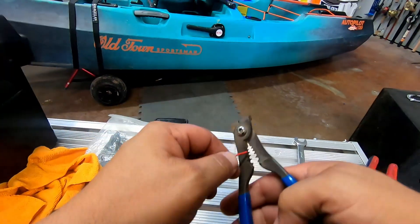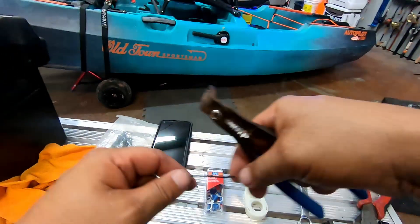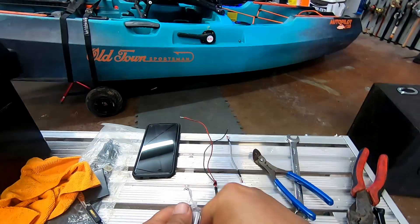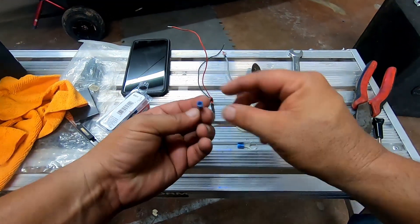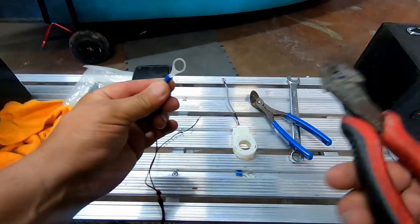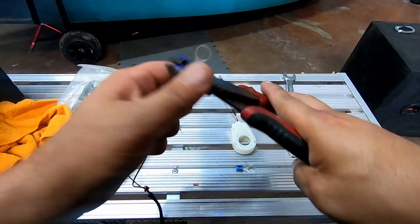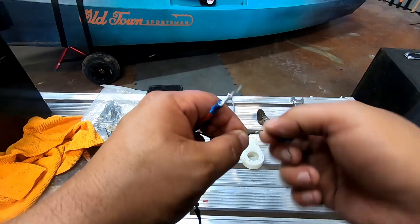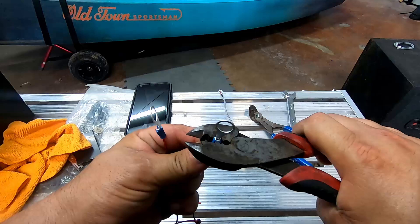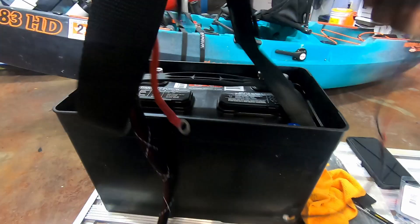Now let's strip these back. We're going to add some 3/8 ring terminals so that way we'll connect it to the battery securely and we don't have any problems. Get a couple of these terminals out and crimp them on with the crimping tool. Now that we've got those crimped on, we can install it onto the battery as well as our terminals for the Minn Kota motor.